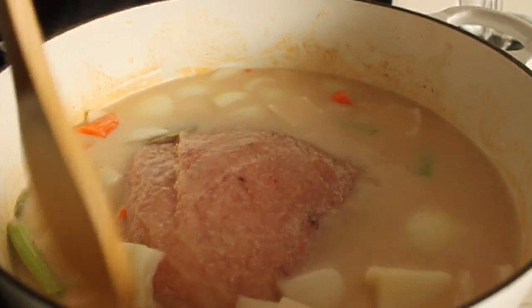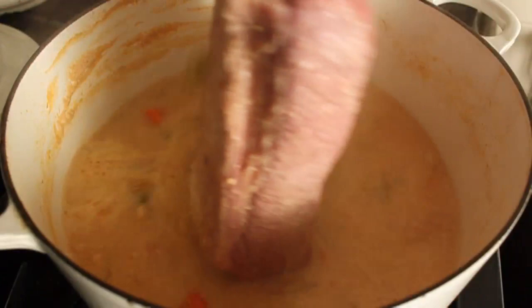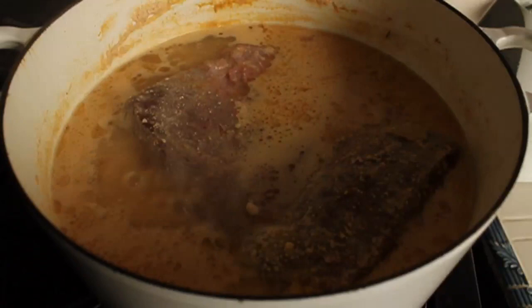Once my veggies are in and this comes to a simmer, I'm going to back the heat down to low, cover, and cook for three hours. Now halfway through I like to flip it over. You don't have to, but I do. I'm going to put the lid back on and continue cooking. So that is three hours altogether simmering on low, covered.